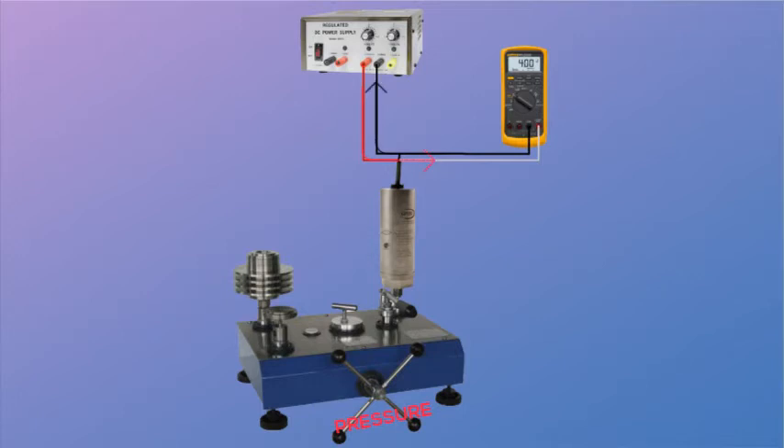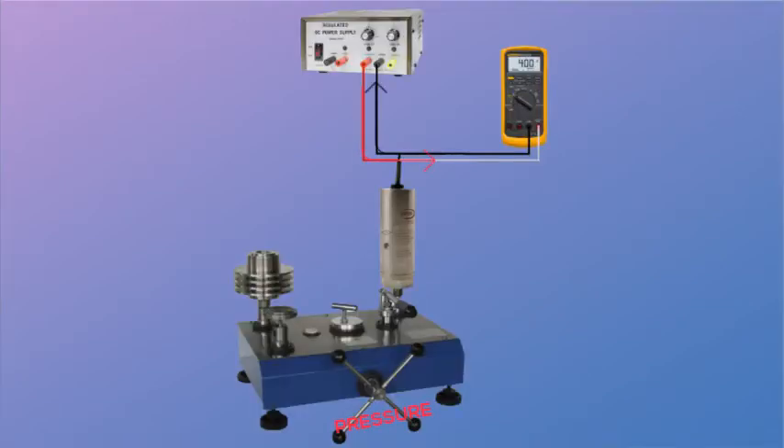The transmitter is then electrically powered and attached to a reading device. Here, we show a loop-powered 4 to 20 milliamp device in line with the power supply and digital multimeter.